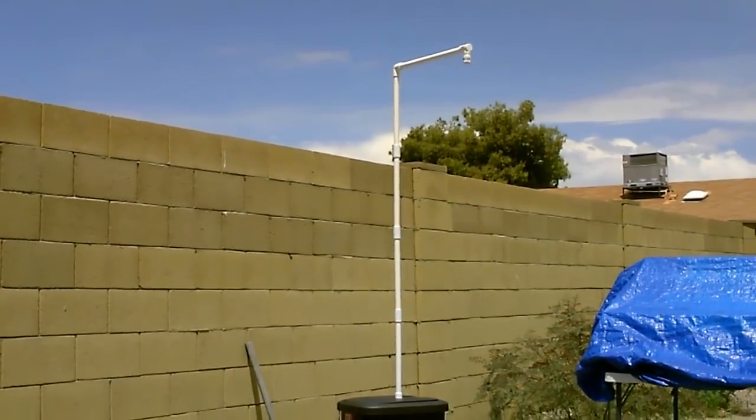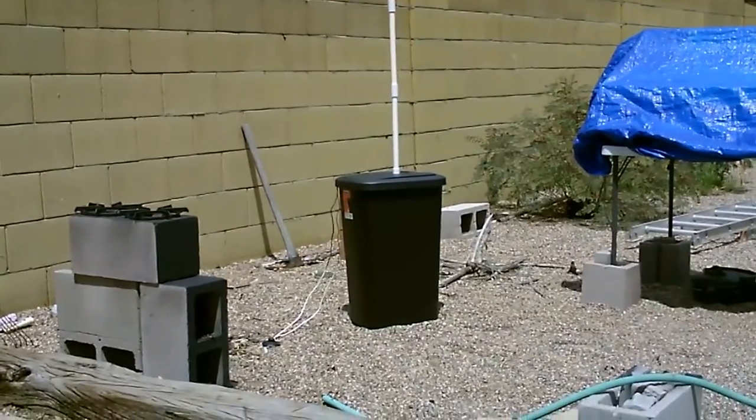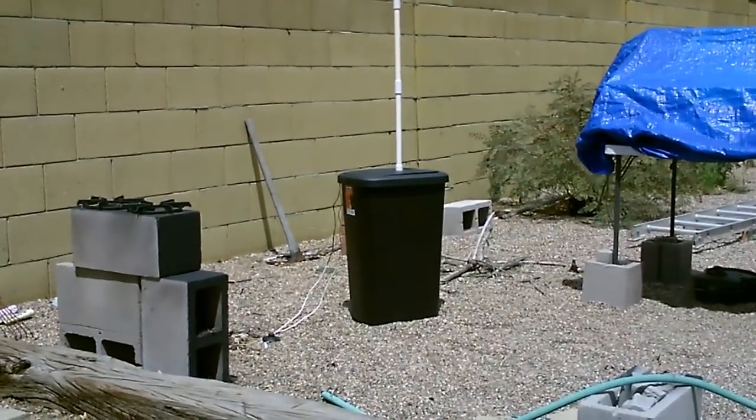All right, here it is outside. That's a seven foot shower. 13.3 gallon container, and it's got the foot switch — if you look closely, off to the left.